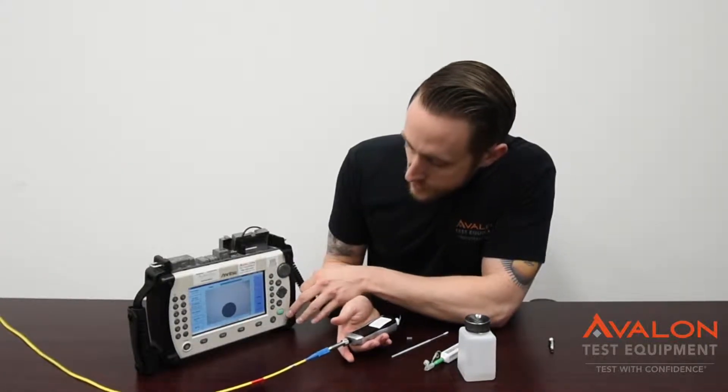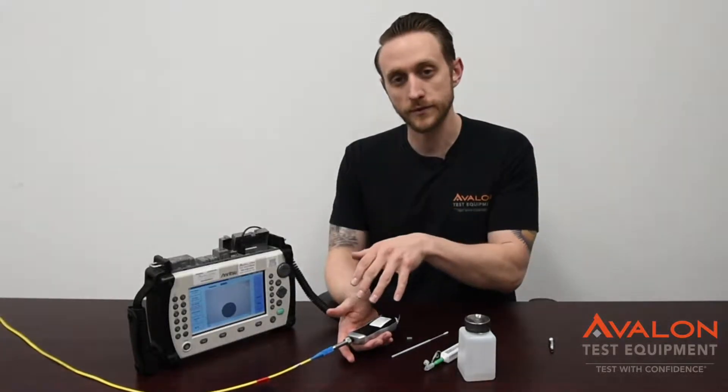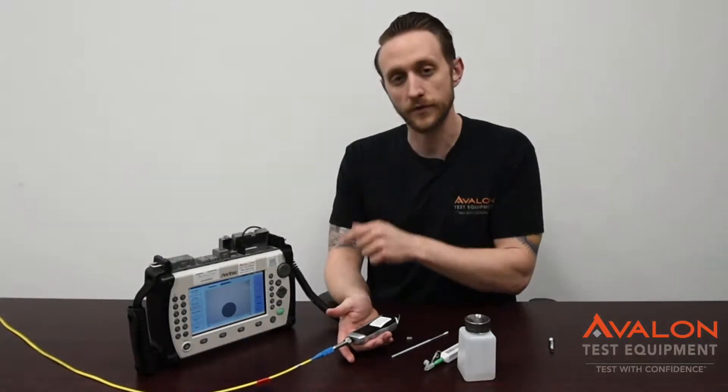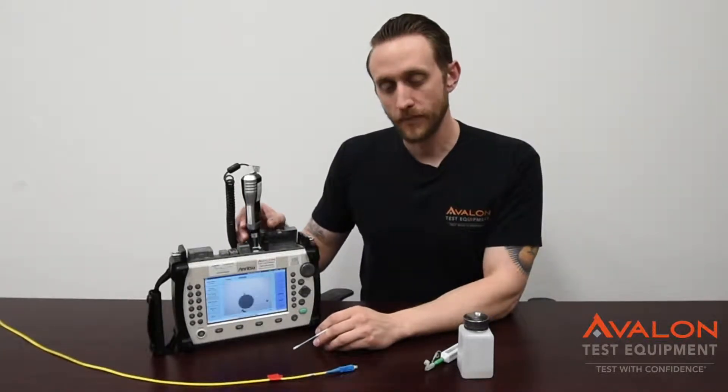And then you can start your scan right there, and it'll do the full analysis. You can do full certifying of all your fiber ends with this unit. You also need to make sure that the outputs of your OTDR are clean — it's a very important troubleshooting step.